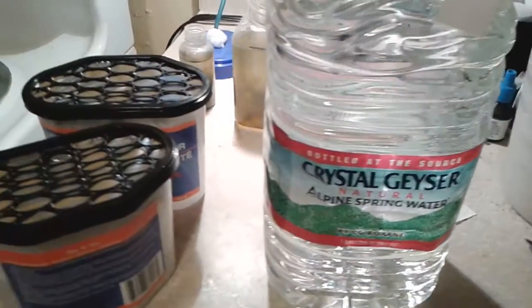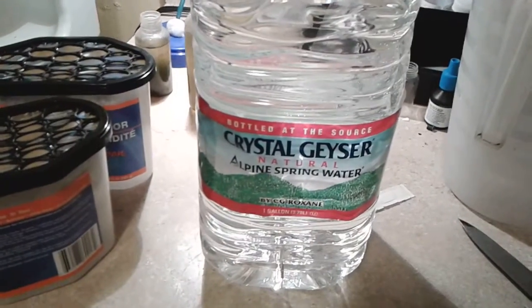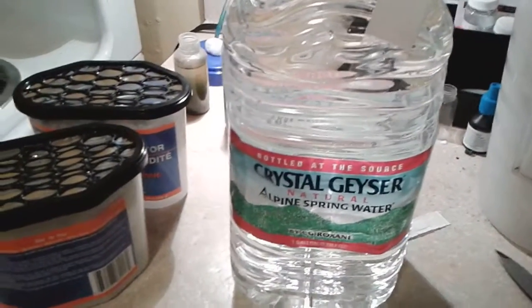Hey guys, this is a short video on how to make your own calcium part 1 solution. This is for a 1 gallon stock solution.